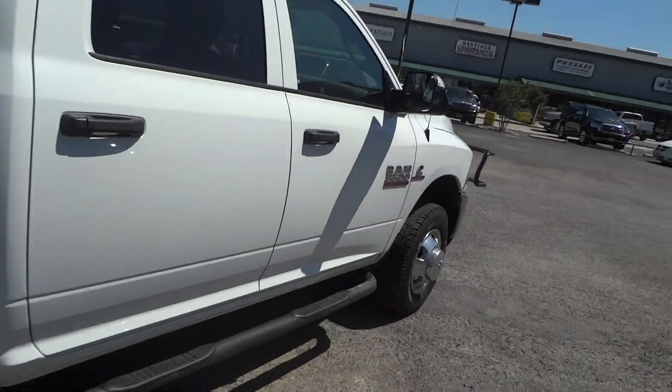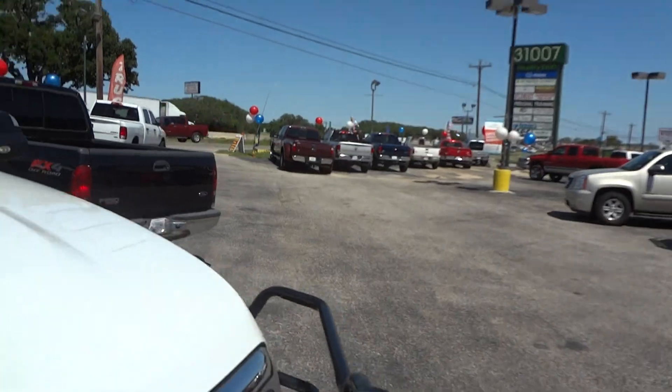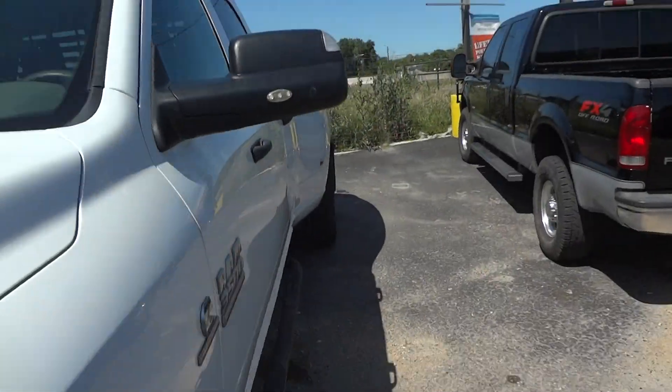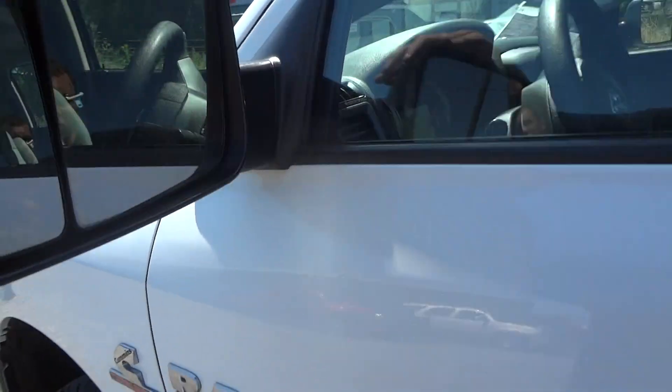I've pretty much shown you all of the exterior of this truck. Now we'll go ahead and go to the interior. There are your tow mirrors — just flip them out if you're towing something; if not, just push them in.